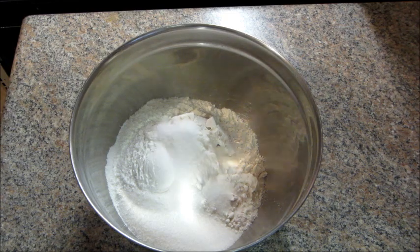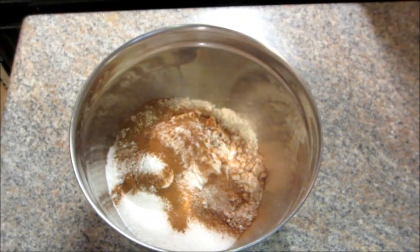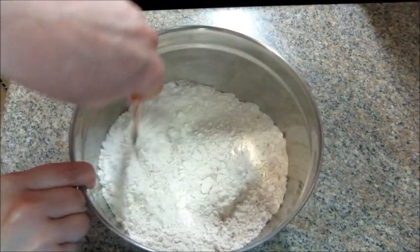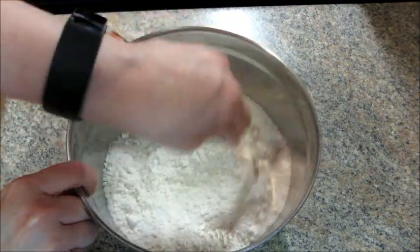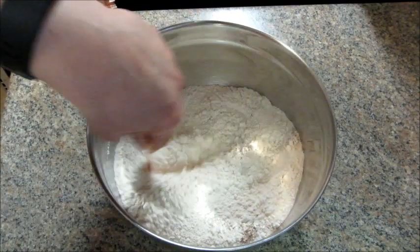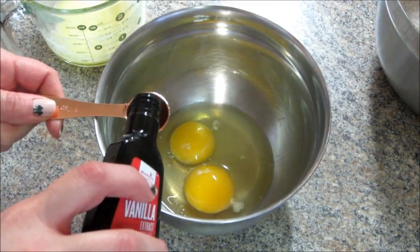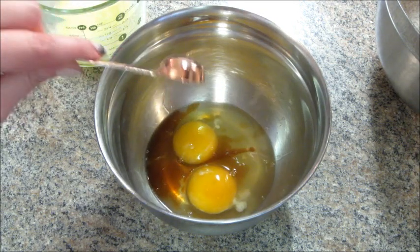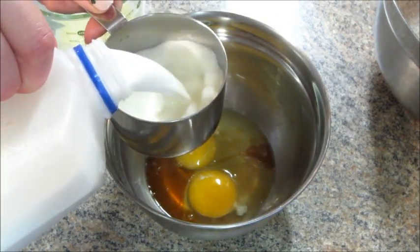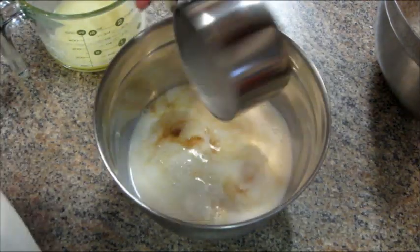Then set that aside. As always, I will put in the description box below the full recipe and the book I got it from. Once that was done mixing, I started with the wet ingredients — I have two eggs, a teaspoon of vanilla, and one and three-fourths cups of milk.